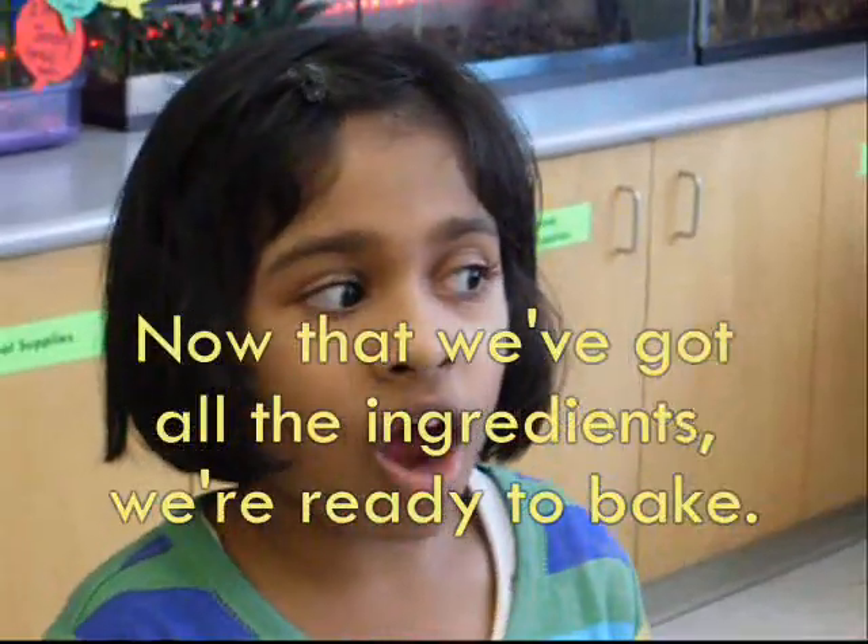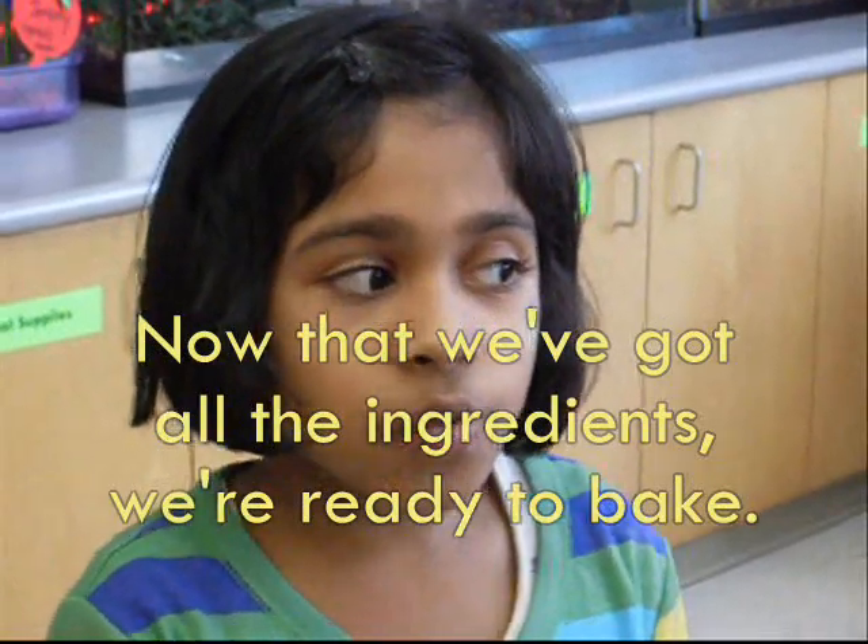Now that we've got all the ingredients, we are ready to bake.